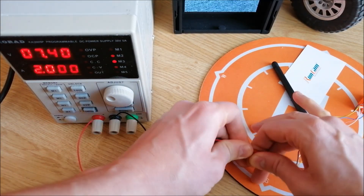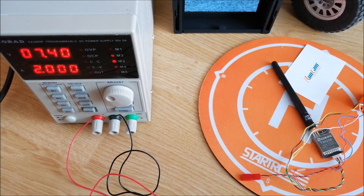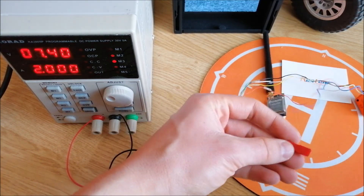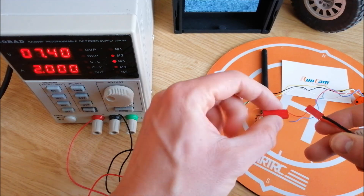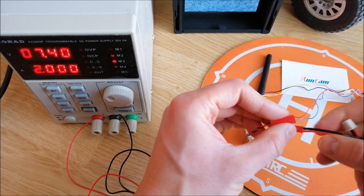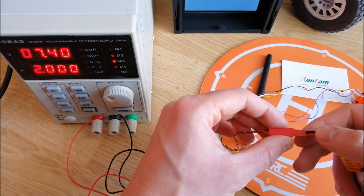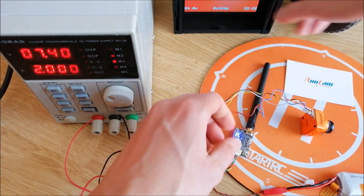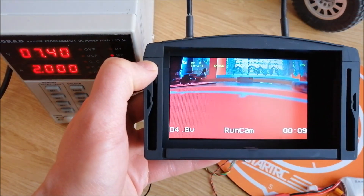Now let's try to connect the LiPo battery. I will use a 7.4 volt LiPo battery. Please do it carefully — red to red, black to black. And as you can see, it also works fine with power supplied from the LiPo battery.